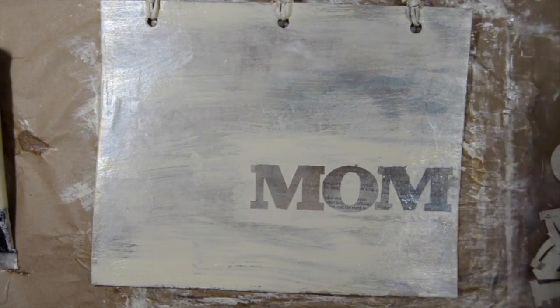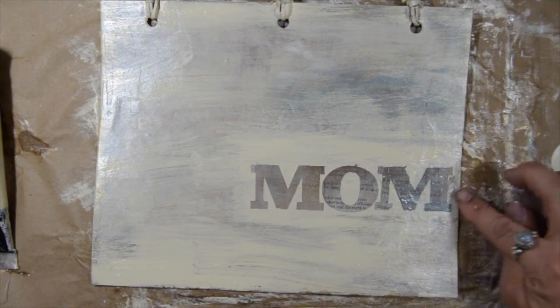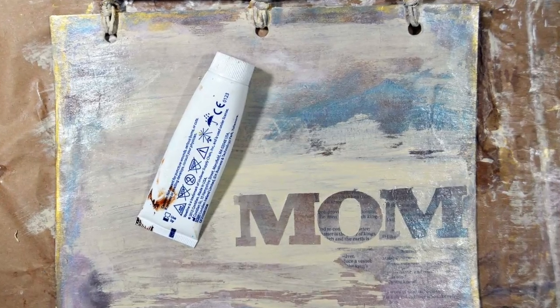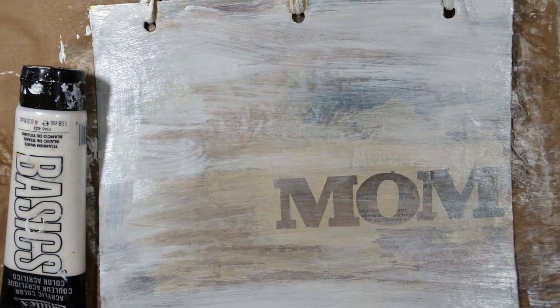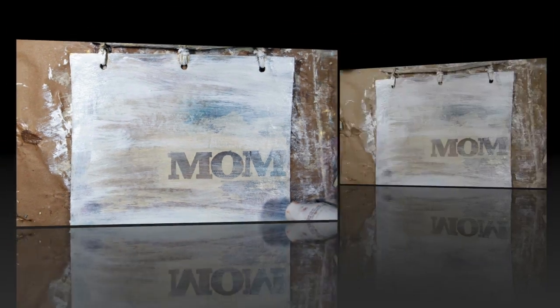After the stencil masks are off, that's when you can dry it with the heat gun. Then you're going to use the petroleum jelly around the edges one more time, and we're going to use white acrylic paint right around the edges. Then we are going to dry it again and then use some baby wipes to remove the excess.